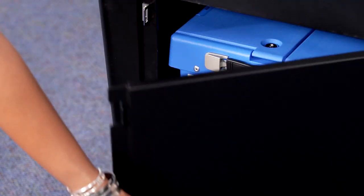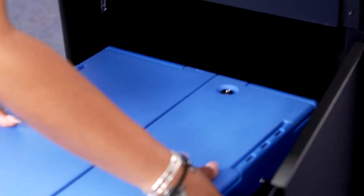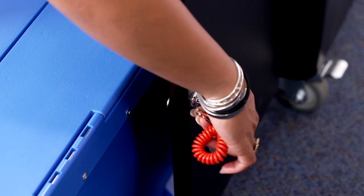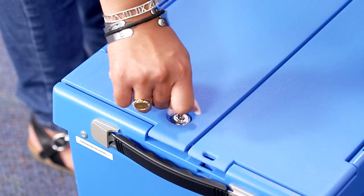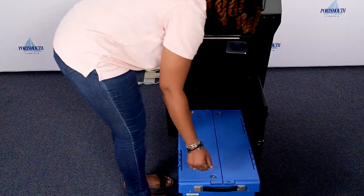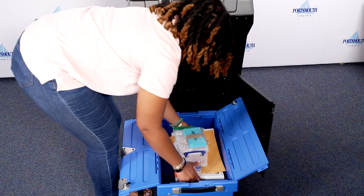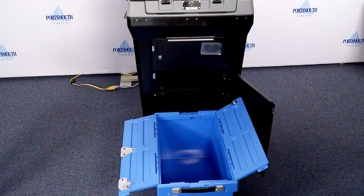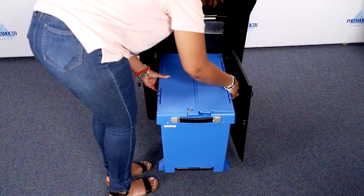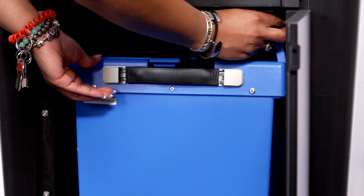Use the silver key to unlock and open the bottom front door of the ballot box. Remove the blue ballot bin from the ballot box. Unlock the blue ballot bin with the silver key and remove all contents. Close the flaps of the blue ballot bin and place it back inside the DS-200, then open the flaps.